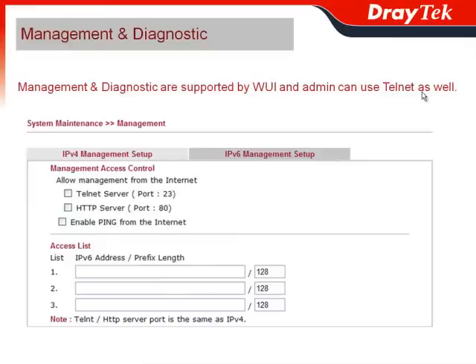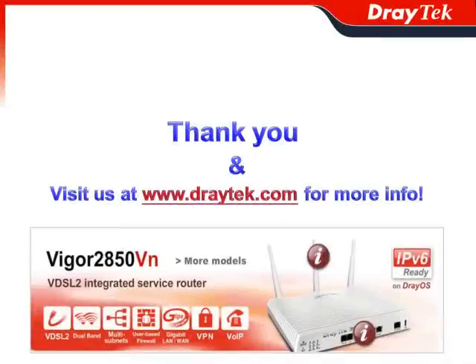Administrators can also use Telnet to access the router for management and diagnostics. Thank you, and please visit us at www.draytek.com for more information.